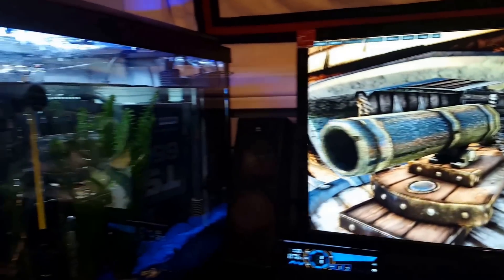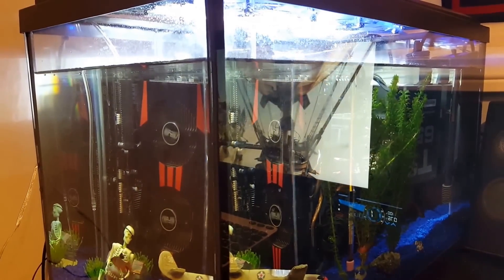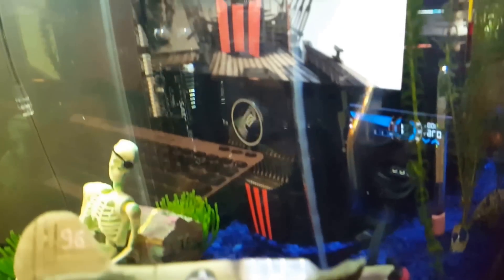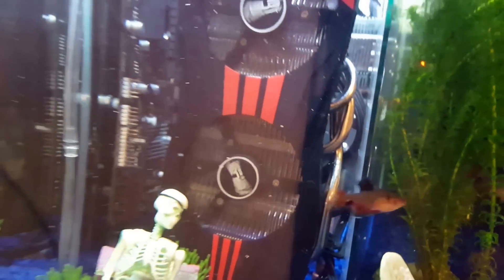Hi everyone, I'm Sam and this is my aquarium computer. This is what I would consider a case build for my already working computer. My computer is decent with an R9270X, but I don't really need an oil cooled setup, which is what this is.